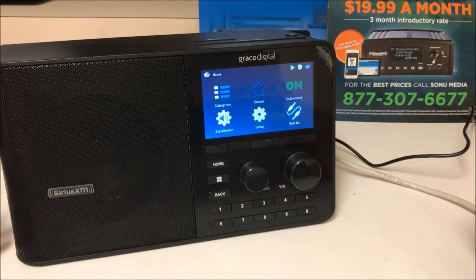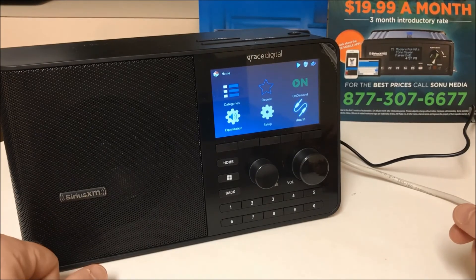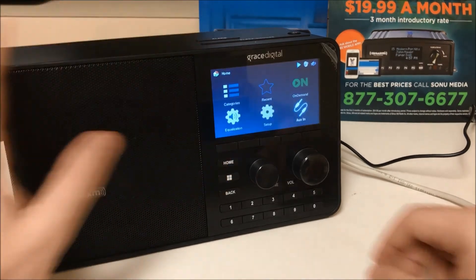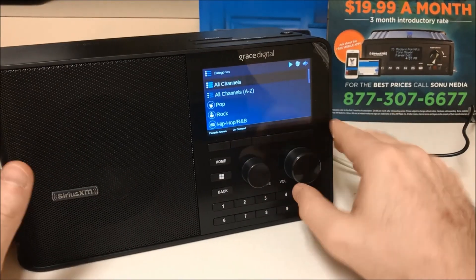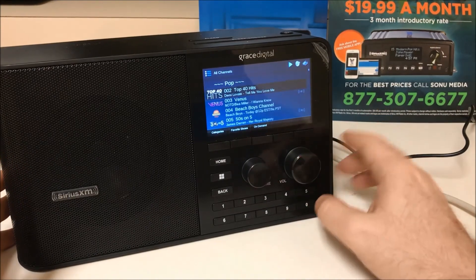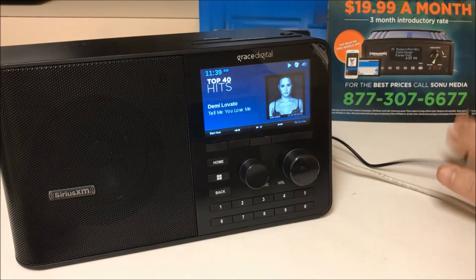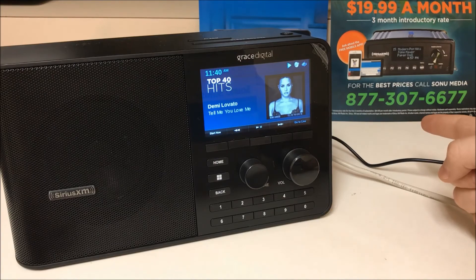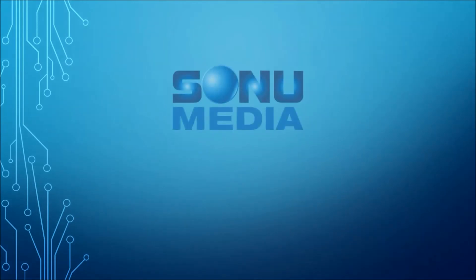That's been our basic presentation on the TTR2 Soundstation Business Radio. If you are not activated for SiriusXM Music for Business, it's the best music for business service out there. If you'd like to get signed up and start rocking in your business, call 877-307-6677 and talk to a Sonu Media representative, and we'll get you signed up today.